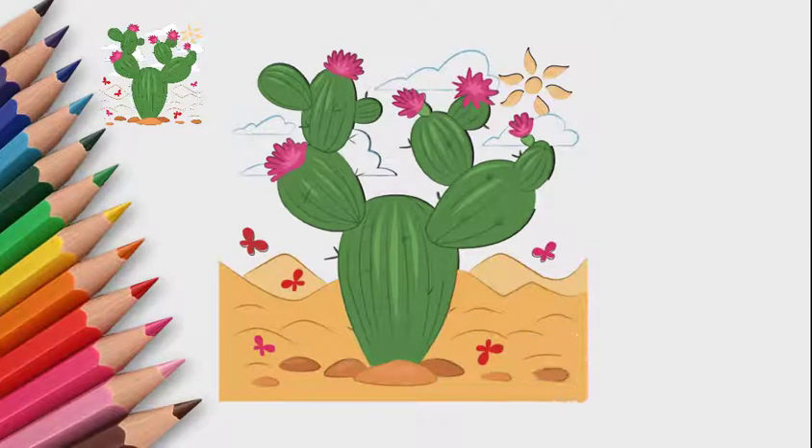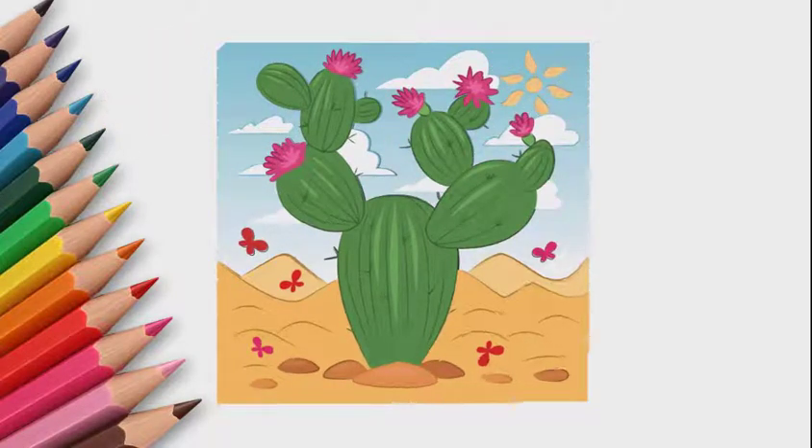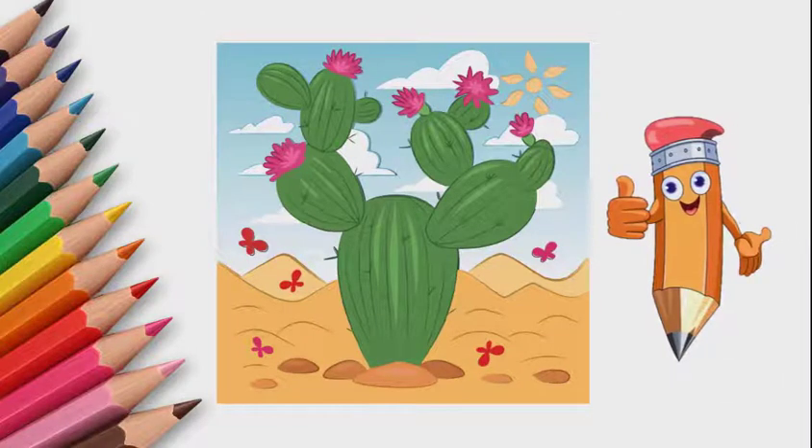See again how to draw a cactus. Come to the Pencil TV channel 'How to Draw' and we will draw a lot of interesting things. We drew a cactus in the desert — and it's much more than that.